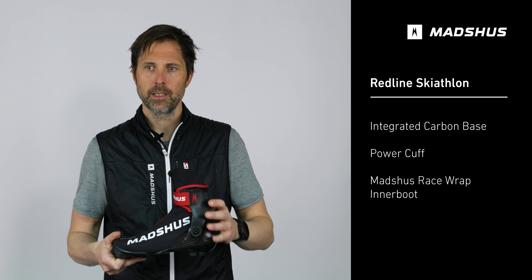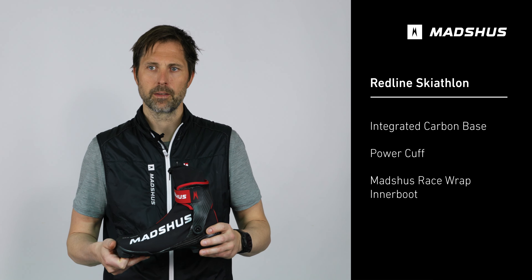The power cuff is interchangeable and gives you good stability around your foot while skiing. The race wrap low inner boot is lightweight and stable and gives you a good race fit.